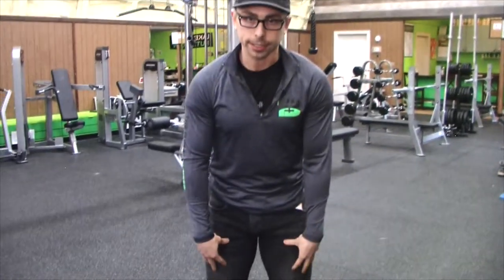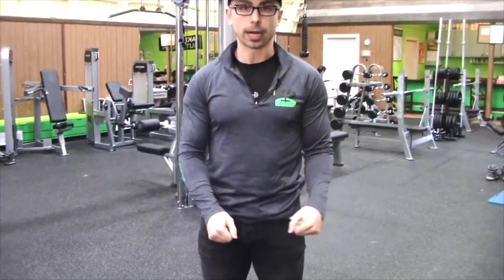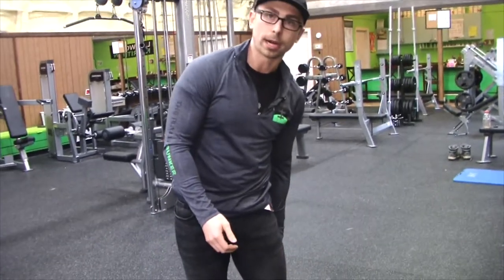When we're talking about structural balance, we can divide the body up into about four parts. The first part being upper body anterior, so front of your body; upper body posterior, so back of your body; lower body anterior, so lower body front of your body; and lower body posterior, so lower body back of your body.